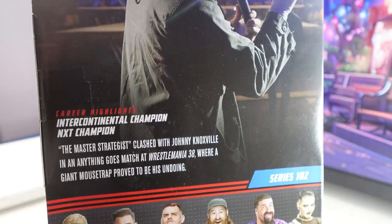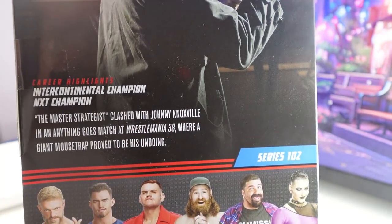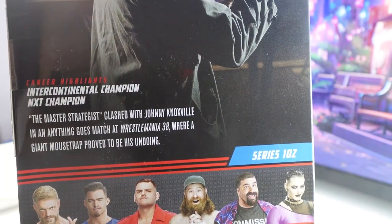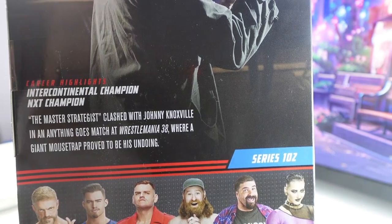The career highlights are Intercontinental Champion, NXT Champion. It says the Master Strategist clashed with Johnny Knoxville in an Anything Goes match at WrestleMania 38, where a giant mousetrap proved to be his undoing.